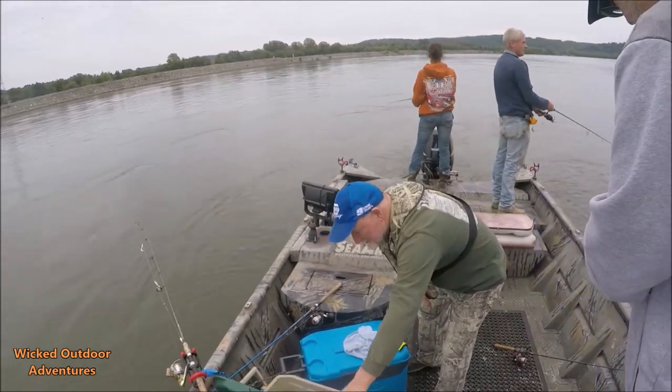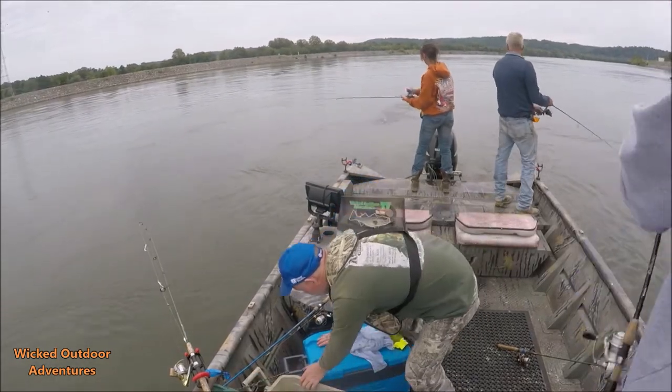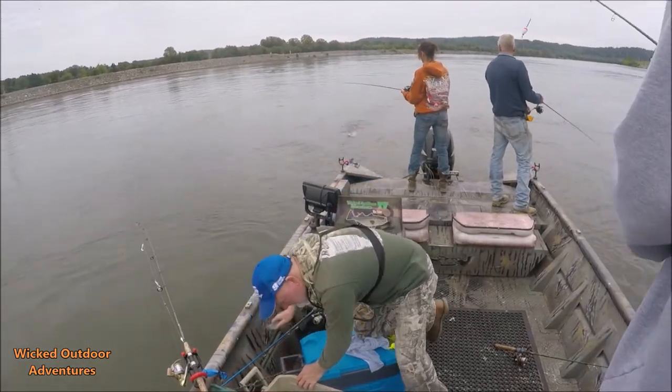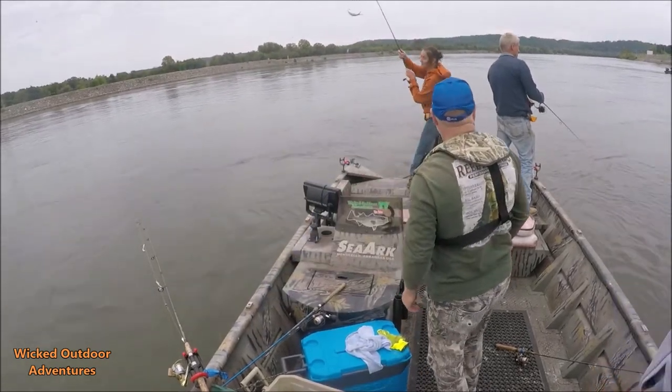I had a double on him! She got one on back here — Sue got another one on! We got four or five skipjack there in like one second!